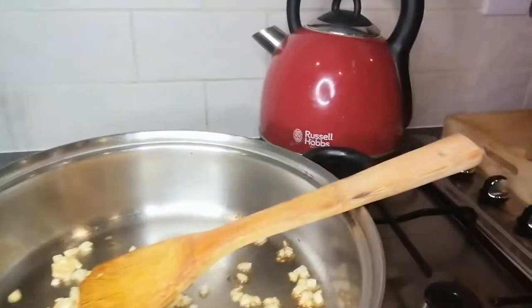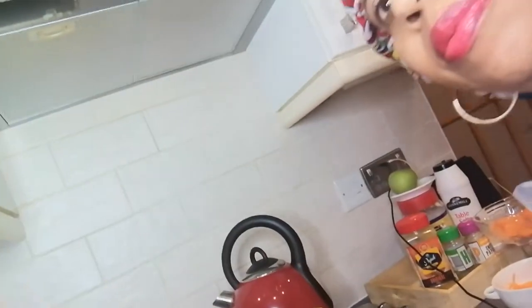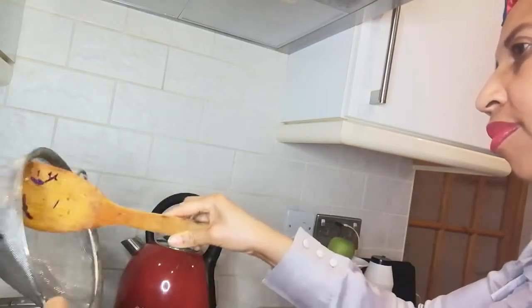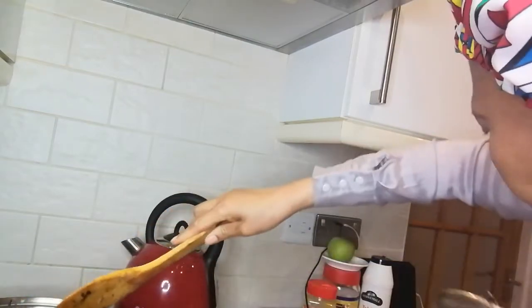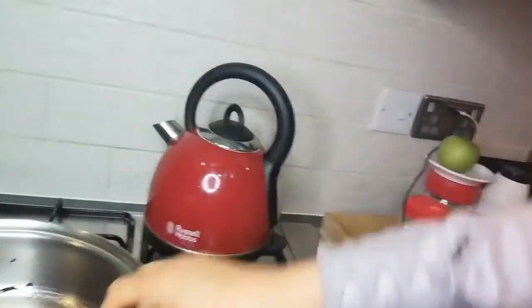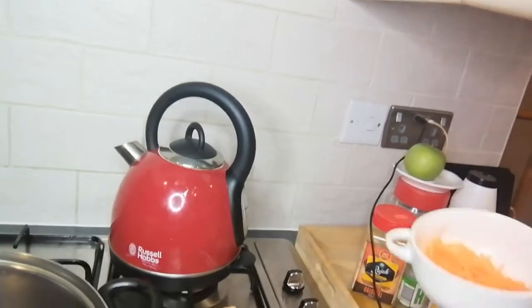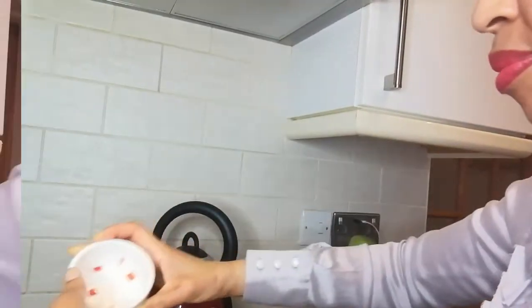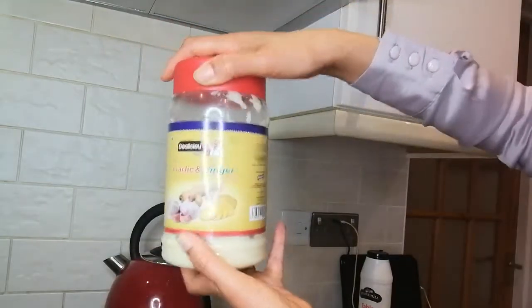The onion is golden brown — I'm happy with that. Now I'll add my cabbage and carrots. There's the red cabbage going in, then the carrots. I'll also add red peppers, then garlic and ginger.